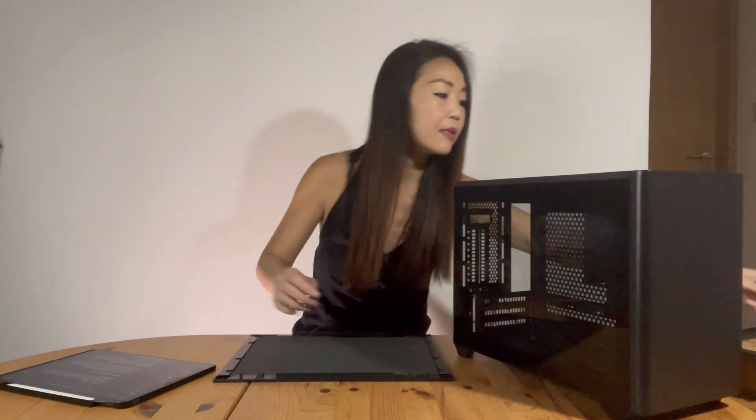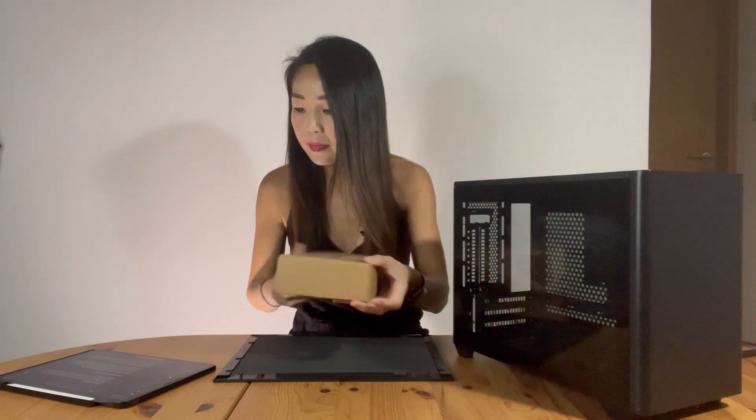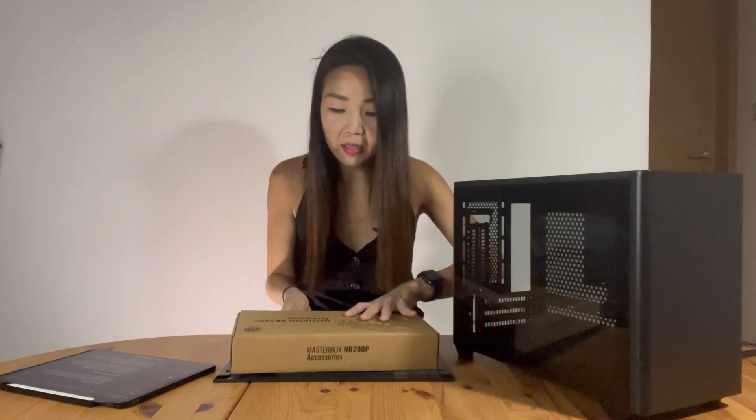So out of the box, this is what we get. We have the PC case that comes with the tempered glass panel on the side. It also comes with an extra side panel which can replace the tempered glass panel.